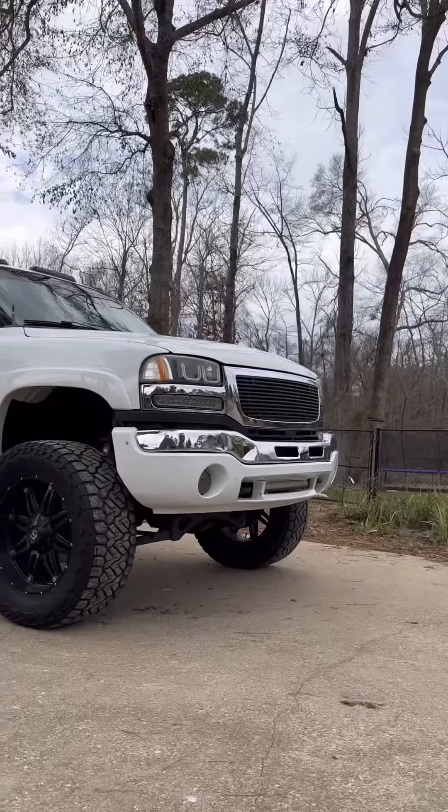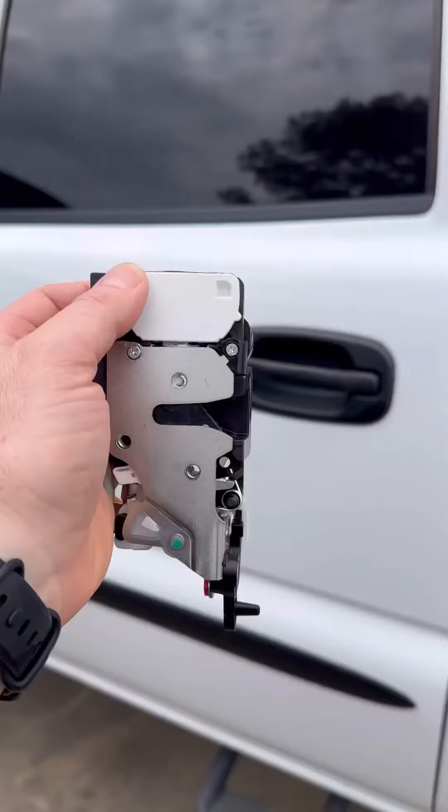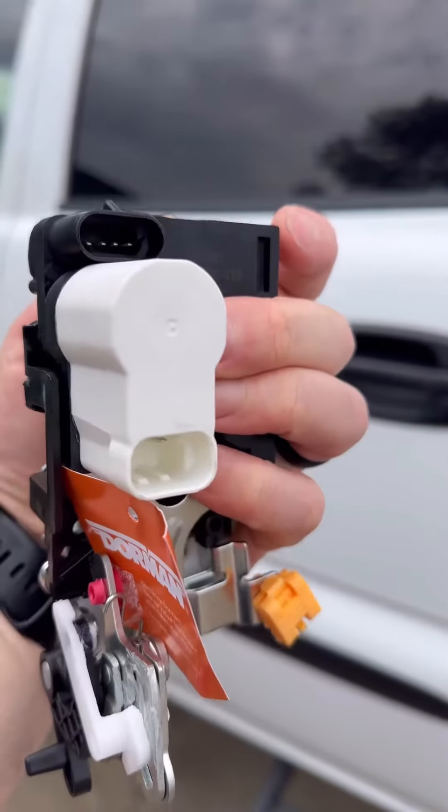Today I'm working on my wife's 2005 GMC Sierra Duramax and I'm going to show y'all how to change out this door actuator. We have to change out the rear door actuator.